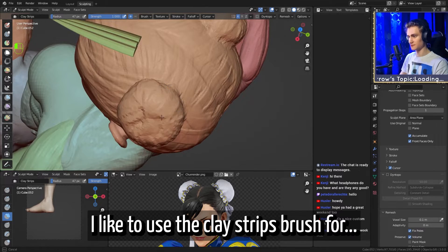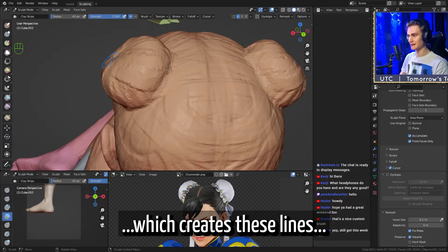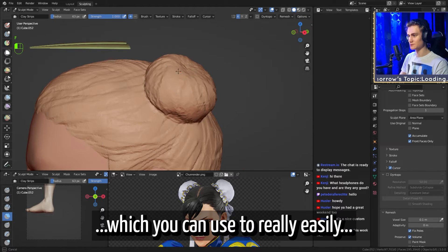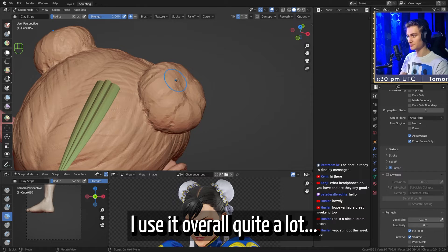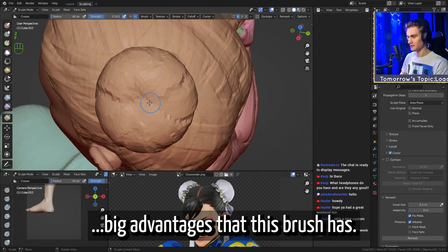I like to use the clay strips brush for blocking out hair. It has this structure to it which creates lines because it's like a cube shape. It creates these nice lines which you can use to really easily create a hair flow or block out a hair flow, which I think is super helpful and super quick. I use it overall quite a lot, but this is one of the big advantages that this brush has.